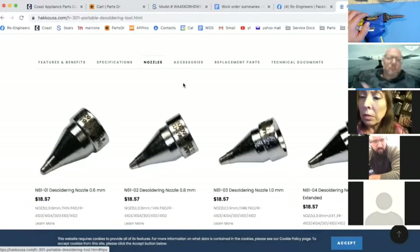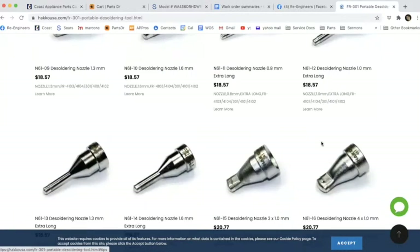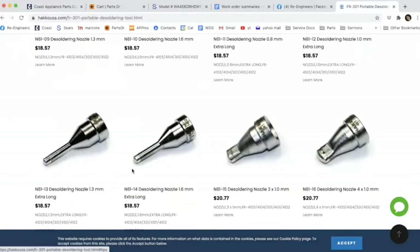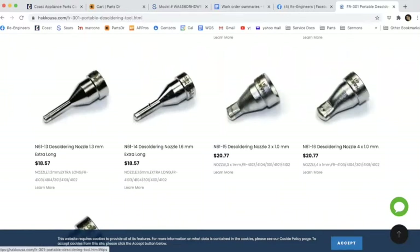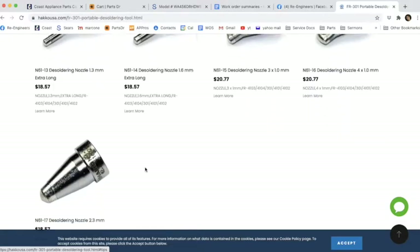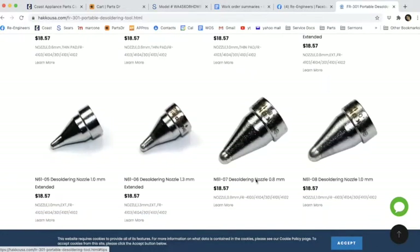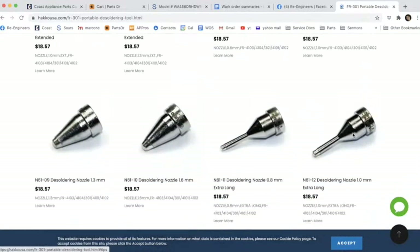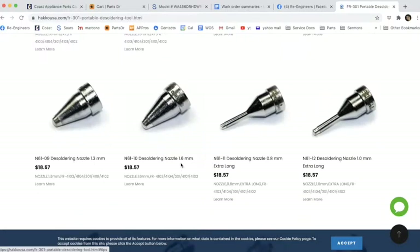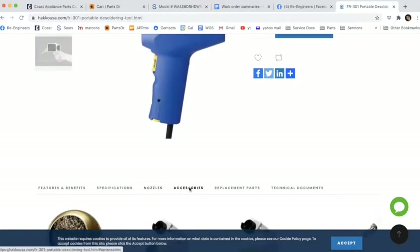You can see all the different types of nozzles you can buy — these wider nozzles and longer ones. I've never used the longer ones myself; I think more solder can get stuck in them, so I prefer the shorter nozzles. The ones I use typically are the 0.8 millimeter — which is a little small but good for really small pins — the 1 millimeter, which I use regularly, and the 1.3 and 1.6 on the left.